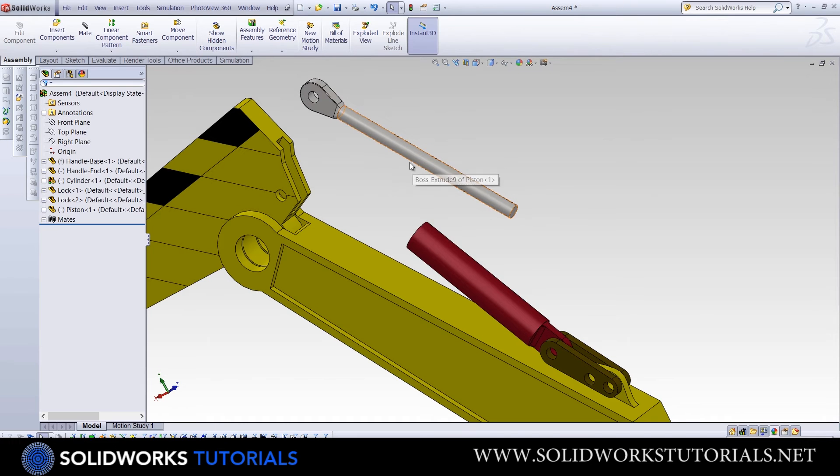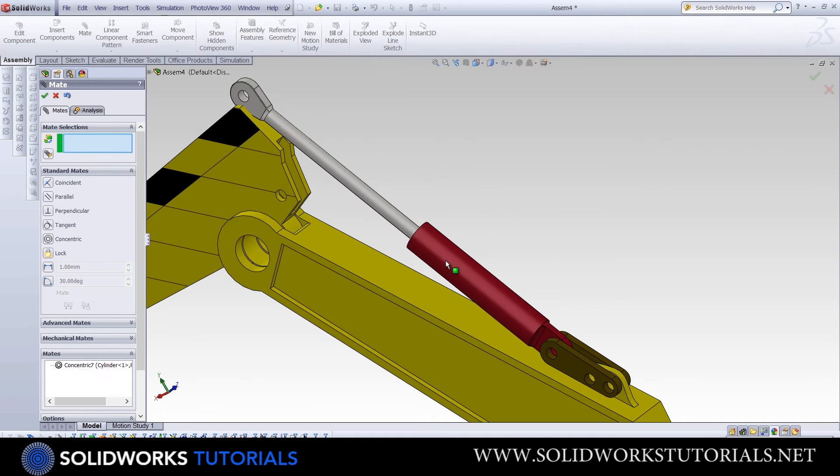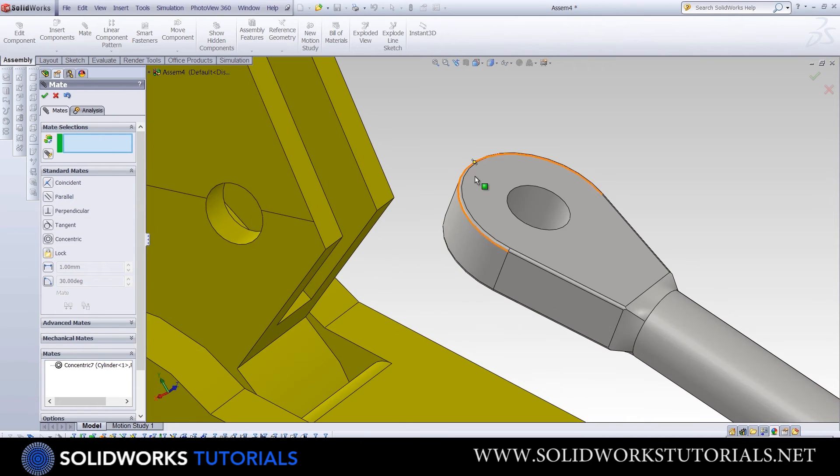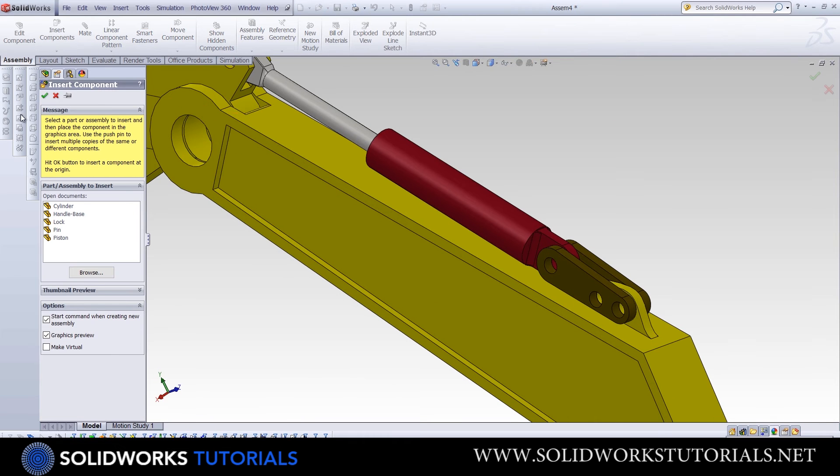Next part will be the piston. This should go inside the cylinder, so you need to make it concentric, and also the top hole should be concentric with this hole here. Now we need four pins — let's insert one and duplicate it three times.